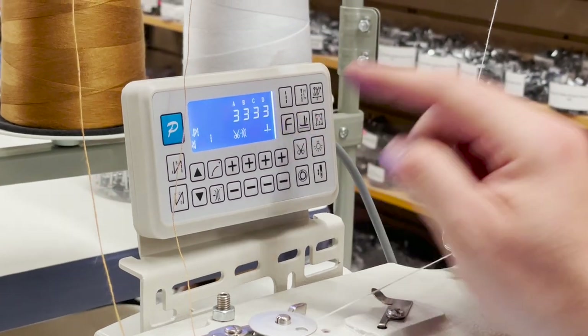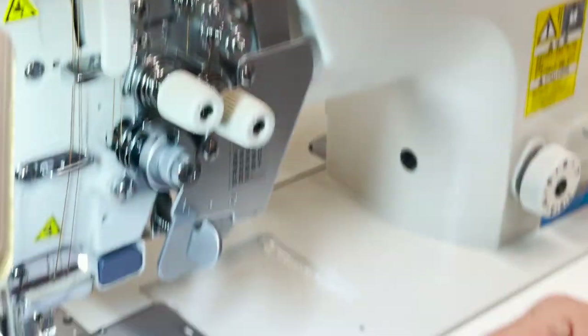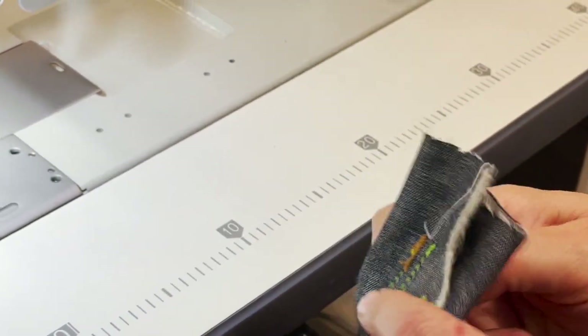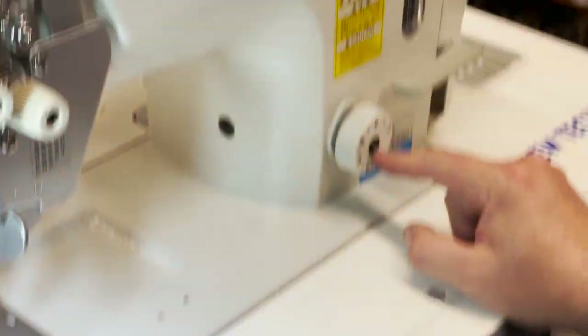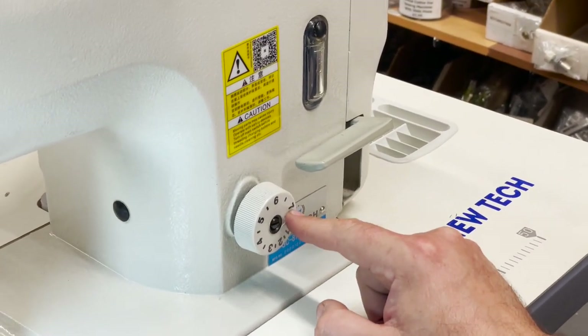Like with this one here — three, three, three — it's how when it starts: three stitches to start, meaning it goes back and forth, back stitch, three stitches when we start. Right here you have stitch length up to seven millimeters.